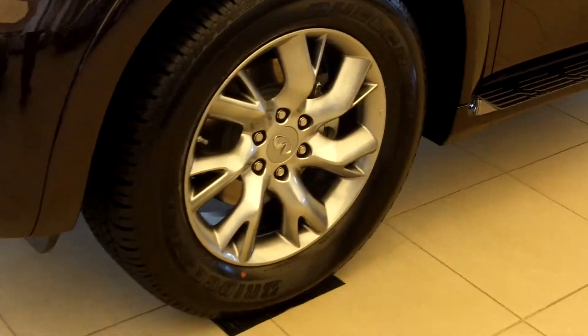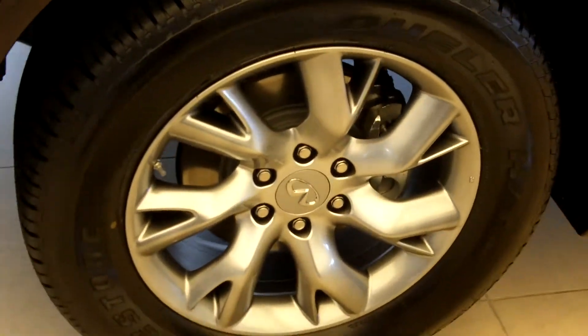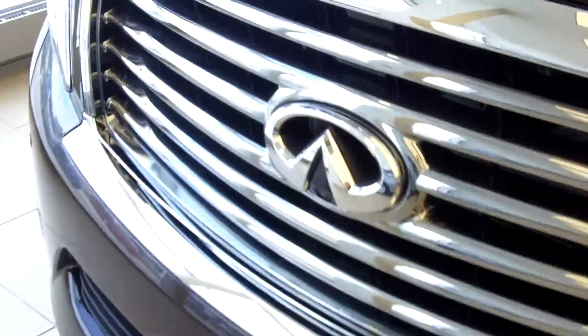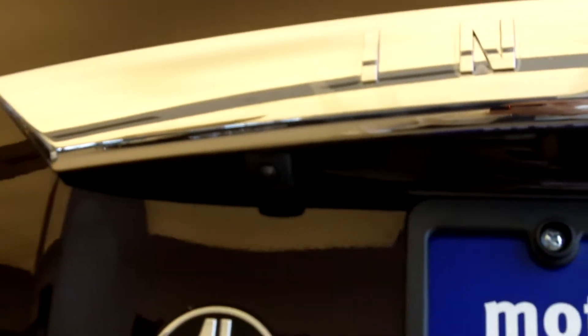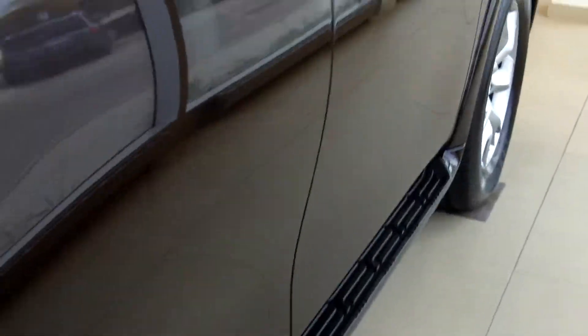It actually has 20-inch rims on this particular car. It has an around view monitor that actually has four cameras. There's actually one in the front of the car, and there are multiple on the side view of the car. There's one in the back of the car as well, so you actually get four cameras and a complete view of the car all around. Here's another one that's on the side view camera as well.